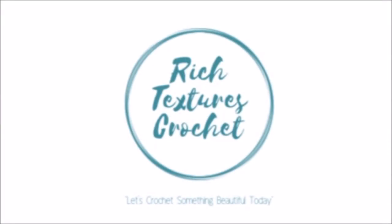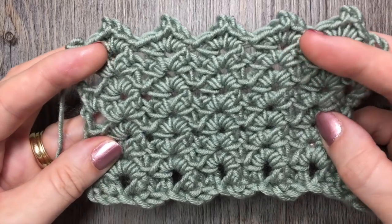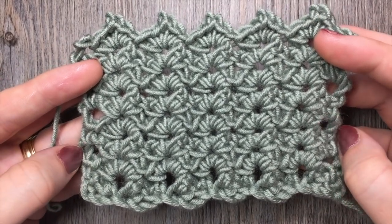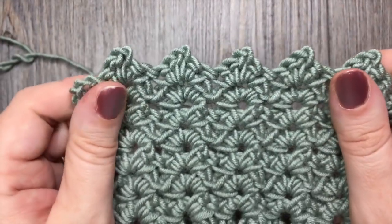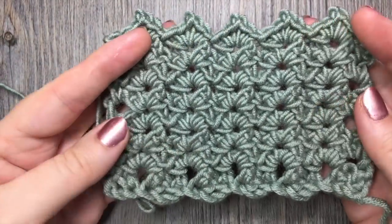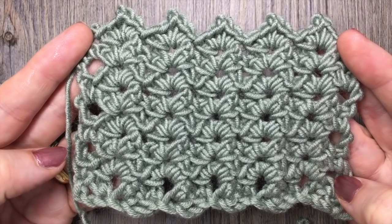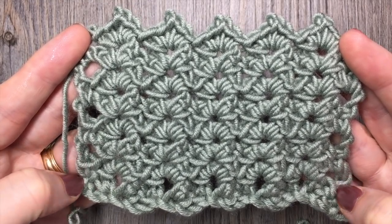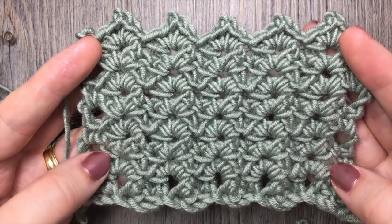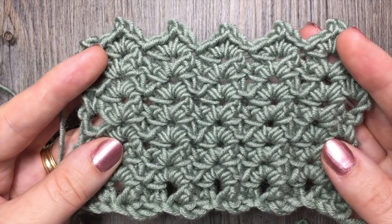Hi, I'm Sarah and welcome to Rich Textures Crochet on YouTube. Let's crochet something beautiful today. Today we are going to learn how to crochet the sprig stitch, which is a stitch that you see here before you. Unlike other fans and shell stitches, the sprig stitch is a little bit more dense and creates a little bit more of a solid fabric, but it's still quite pretty to work up. The stitch is comprised of single crochet stitches and chain stitches, so if you're a beginner to fans and shells, this is a great stitch to start with. Please don't forget to subscribe to my YouTube channel. Let's grab a hook and some yarn and let's get started.